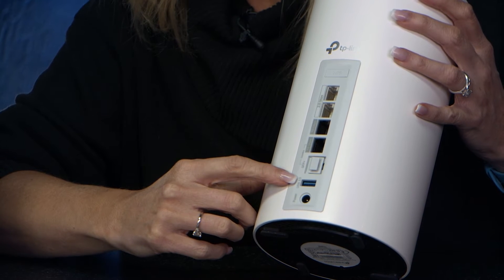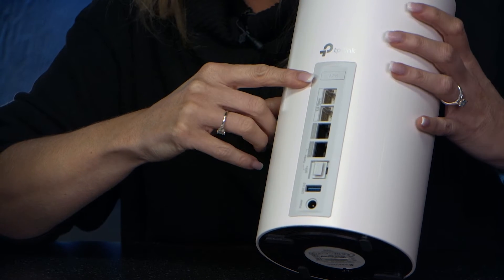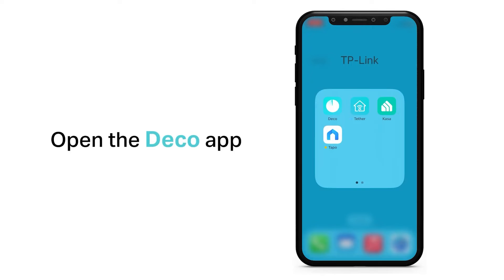Below that you've got a USB 3 port for shared storage and at the top here you get a WPS button for easy setup. The BE85 units have a quad core processor inside them along with two internal cooling fans for optimal thermal performance under load.